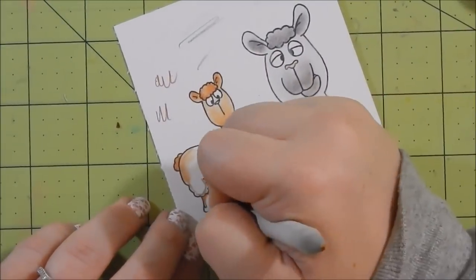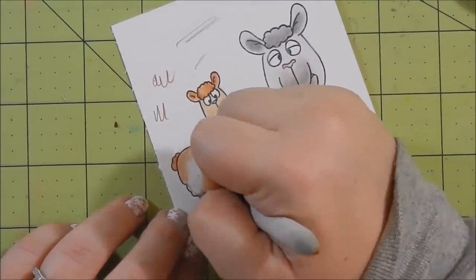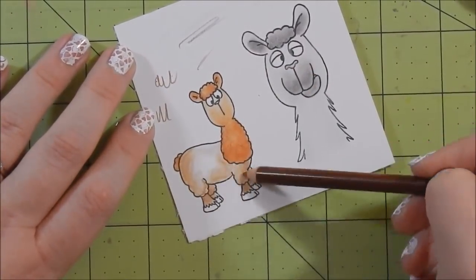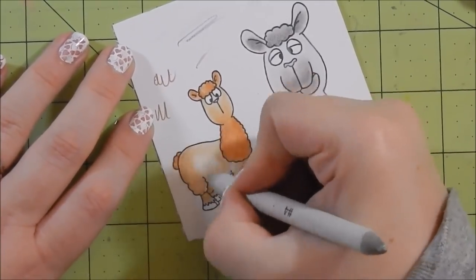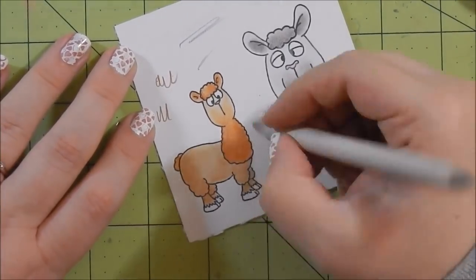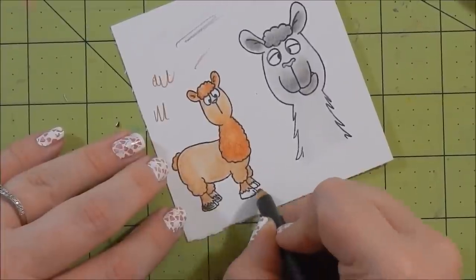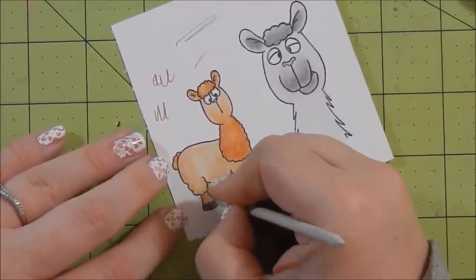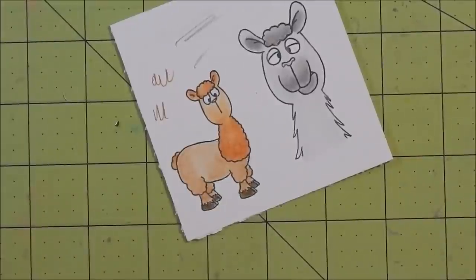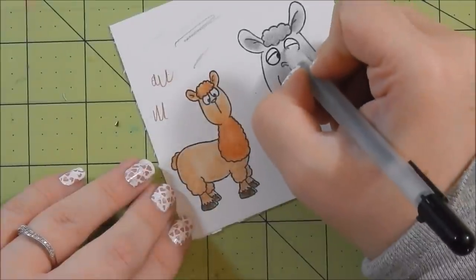Go ahead and finish coloring him. This stamp set does come with coordinating dies and Jamie does sell them in her shop — I did not get them but I may get them later on. I did fussy cut these out and they were fine to cut, but sometimes the dies are just so much easier. I take a black jelly roll pen and touch up some areas that were dulled out by the pencils.